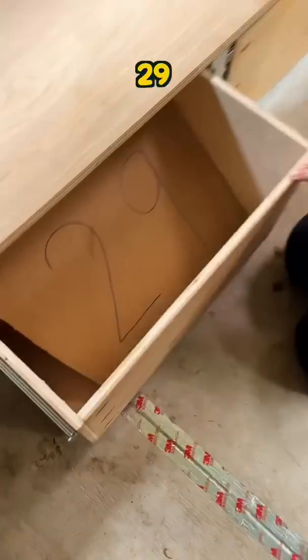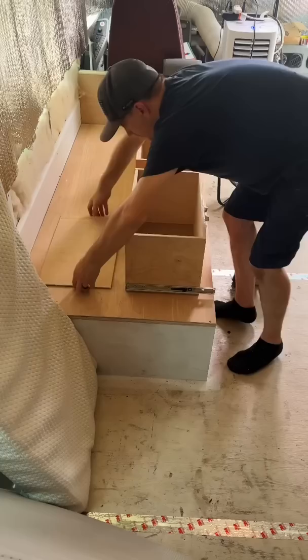This is update 29 of converting our school bus into a tiny home. In this update, Eddie's finishing the drawers for under the couch, which will also double as slide-out extensions for sleeping, lounging, and dining.